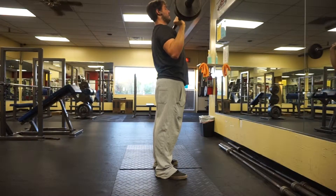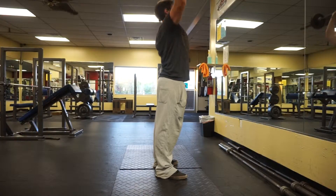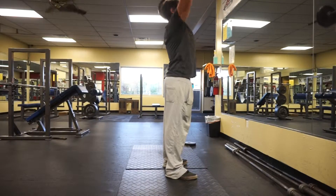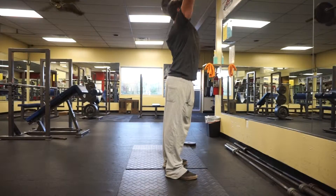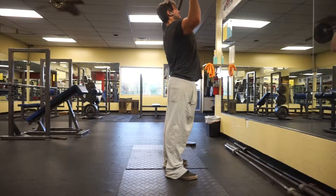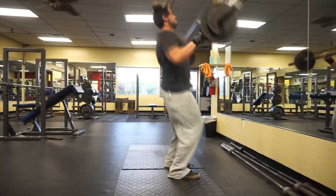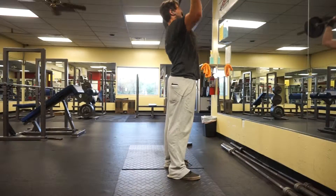I felt decent this week for the most part. The only problem was on my final set I didn't hit all five reps. I still got it but I had to use a little bit of leg drive, which I don't like to do for military press — I like to use just my shoulders and that's it.